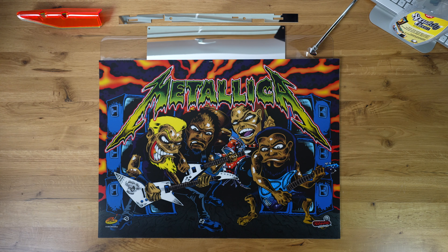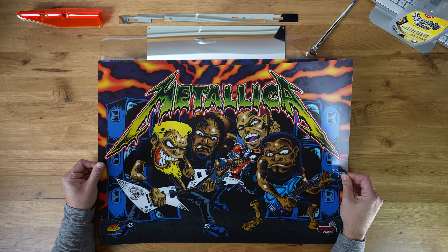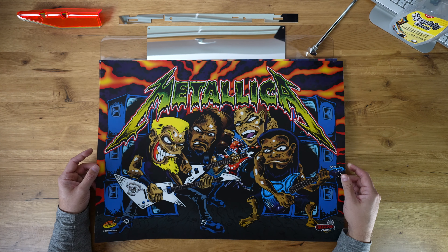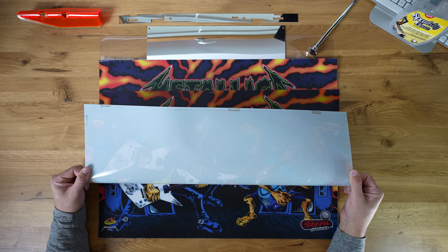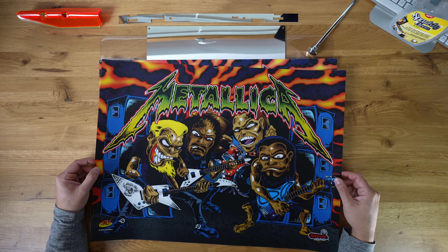Hey, it's Xianek here and this is a short video on Translites. What I have here is the original Metallica Translite from Stern. And as you know, these are generally pretty dark unless illuminated.